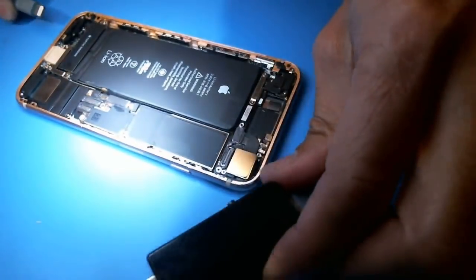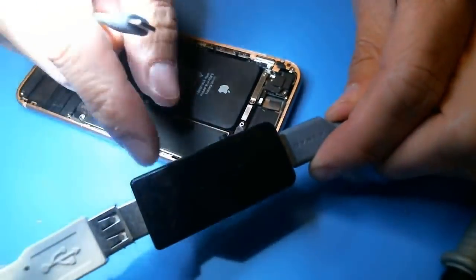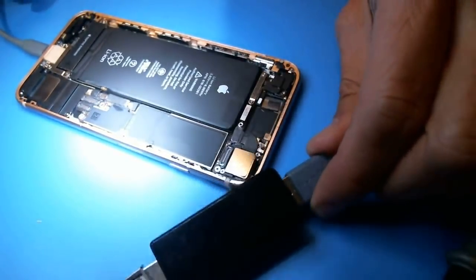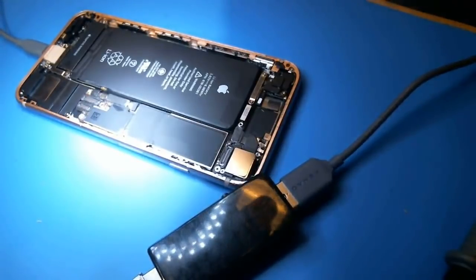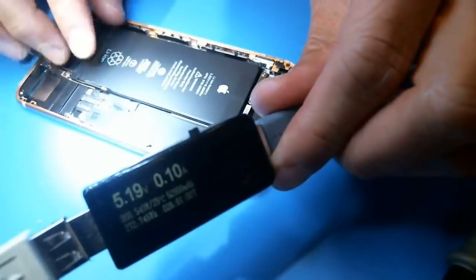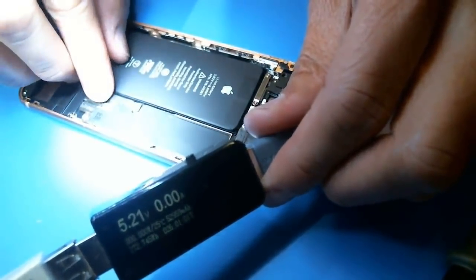This is going to be a short video. When I say I plug it into a USB ammeter, this is one of the USB ammeters that we use. The battery is not plugged in, so let's plug the battery in and then we'll plug it in without the screen, and I'll show you guys.